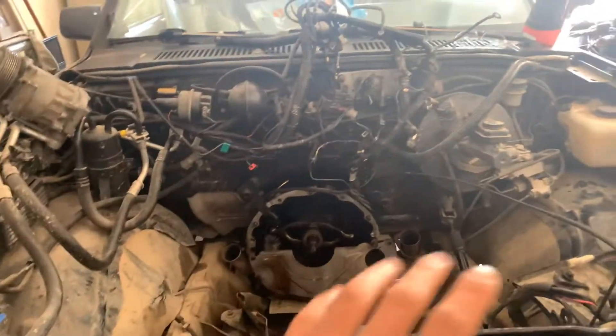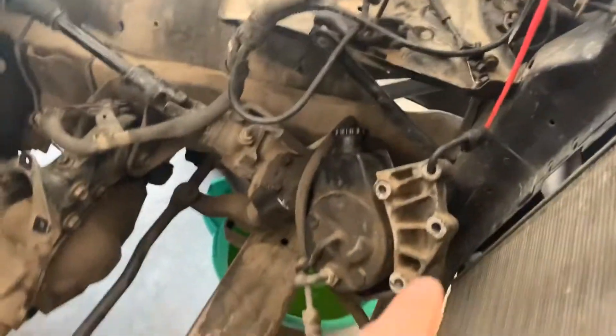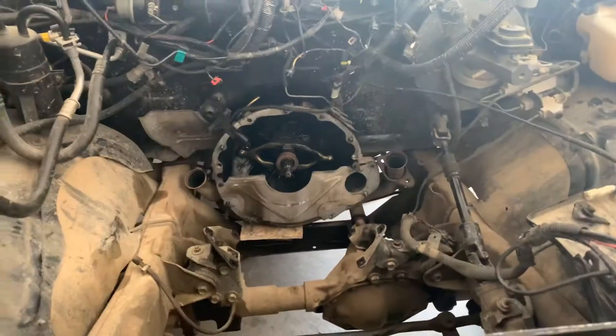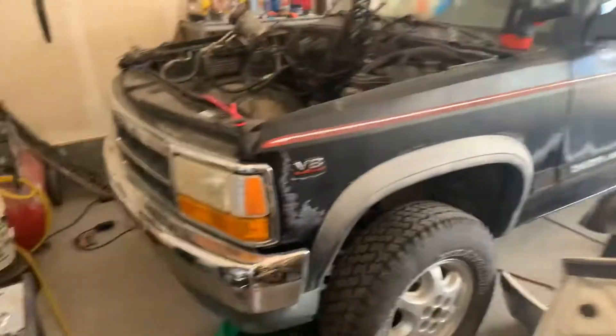All the electricals up there you're going to want to move out of the way. The AC compressor again moved out of the way, and the power steering pump moved out of the way. Older trucks like this are definitely going to have a lot more room in the engine bay to remove stuff, but you can still do it on newer trucks.